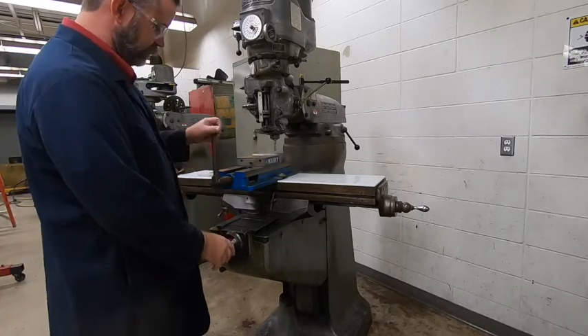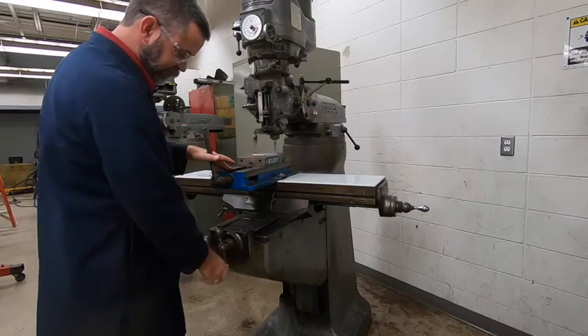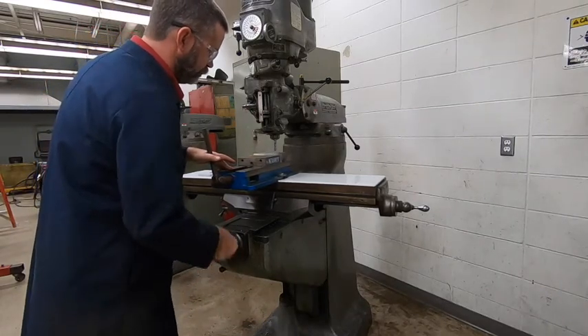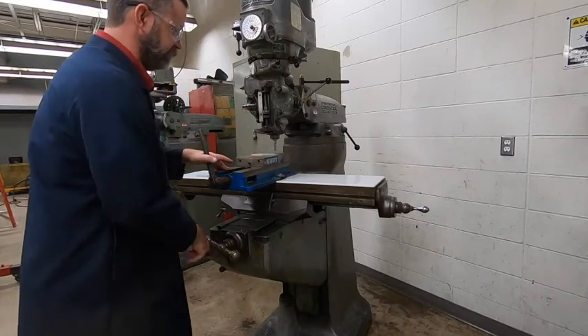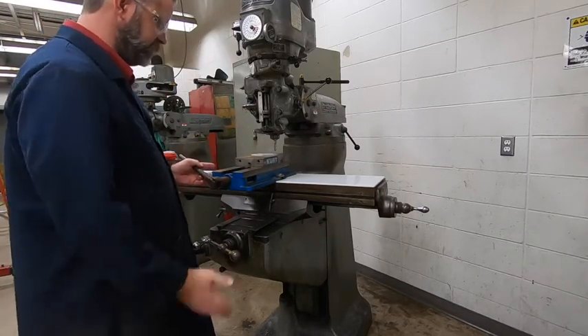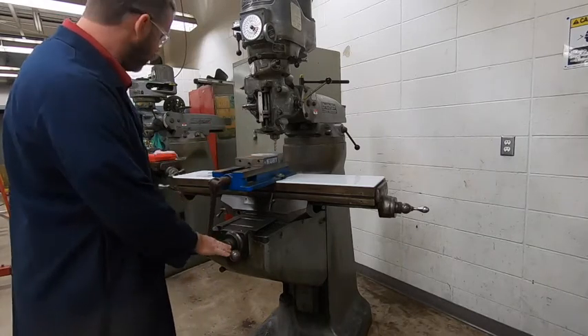So the handle up top here — we've got a vise right below that. That's your Y. You can move that in and out to reposition your piece to do the cutting. Your cutter stays in the same location and you move the piece around to make your cuts. So we've got the Y there.